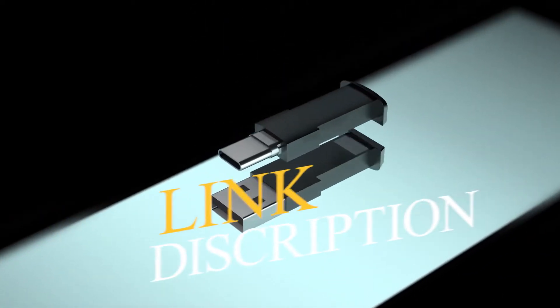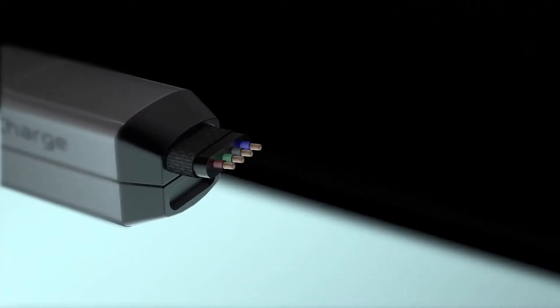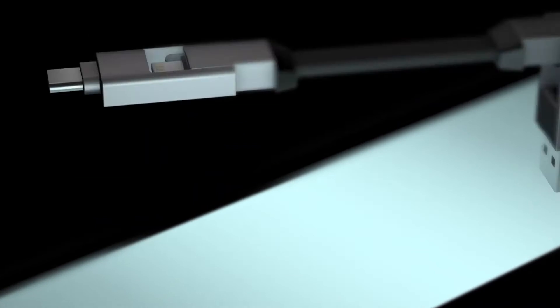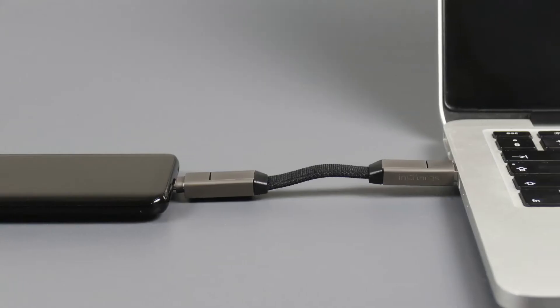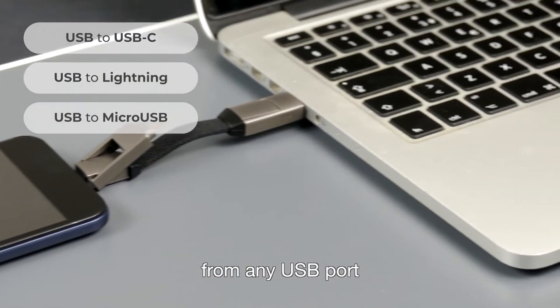Introducing InCharge 6. InCharge 6 allows you to charge and sync USB-C, Apple, and micro USB devices from many USB ports.